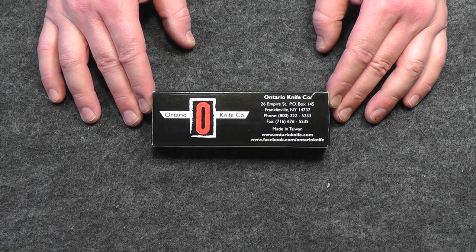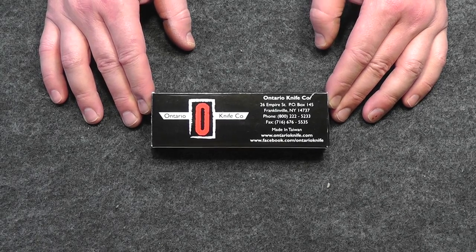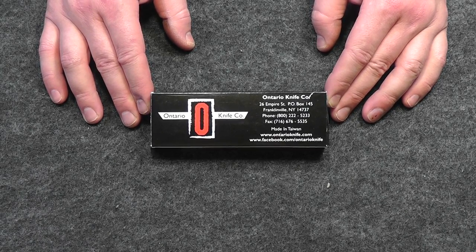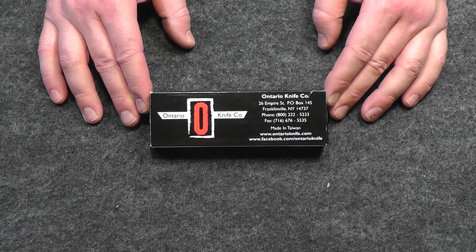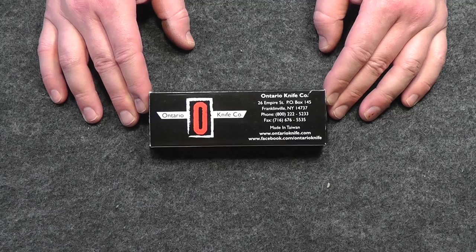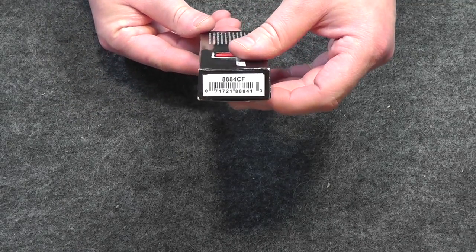This is the Ontario Limited Edition D2 Ratt Model 1 CF — CF stands for carbon fiber. This is the limited edition D2 steel blade version of the iconic Ratt 1 folder from Ontario. The model number on that is 8884 CF.